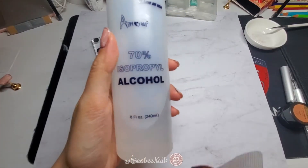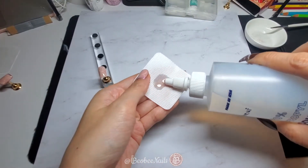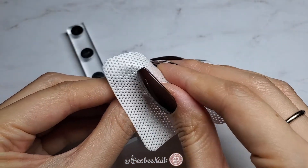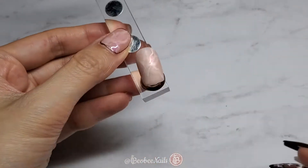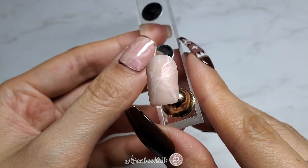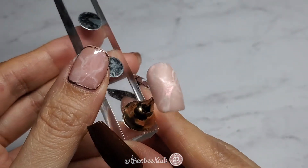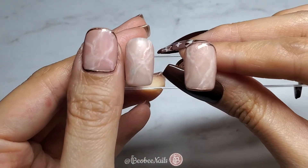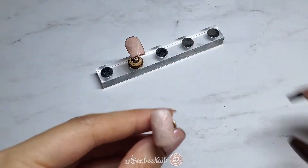After your nails have been cured in the lamp, take 91% isopropyl alcohol and a lint-free wipe and wipe the nail down so it doesn't have the tacky layer anymore. It was at this point that I realized I really like the matte look on the rose quartz compared to the shiny look on my nail, so I started comparing them — look at the dimension on this, it's so beautiful. Here's all three nails side by side: the first one with the fuchsia iridescent powder, the second is matte, and the third is shiny.